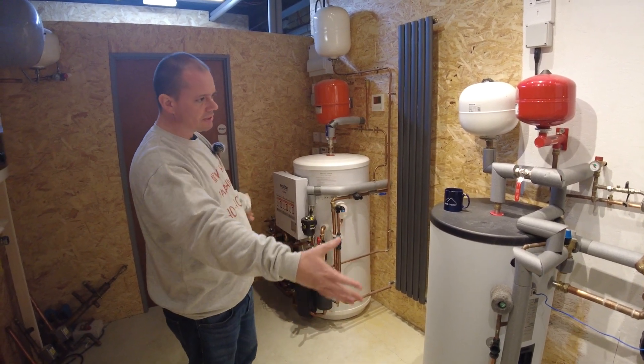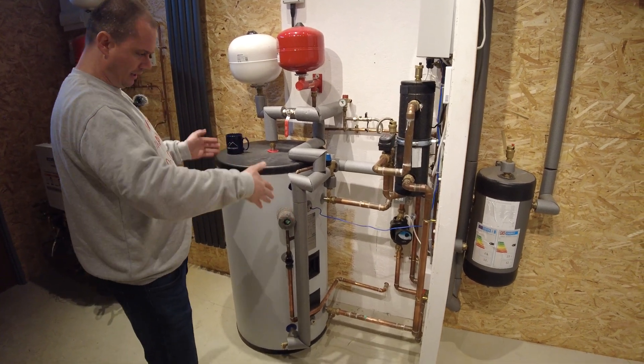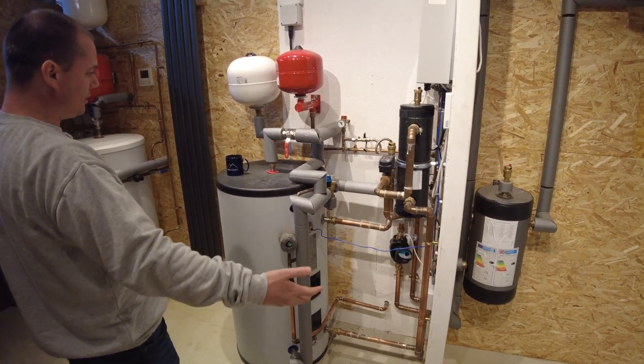This is the kind of space that you need to be allowing for. It doesn't need to be this spaced out — we do plumber's training courses here, so we like to give a lot of space to make it easier to explain things and play around with bits and pieces. So those are your two main options.